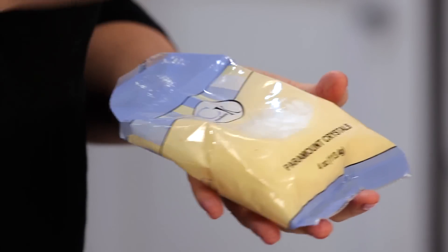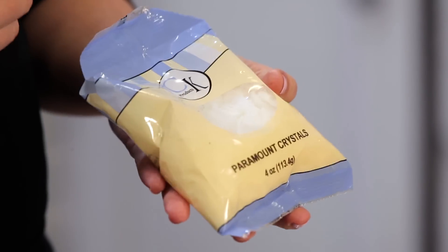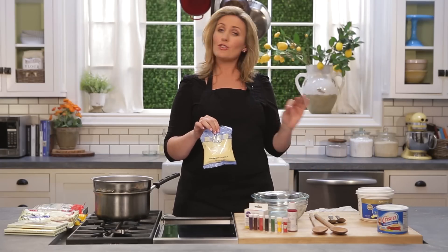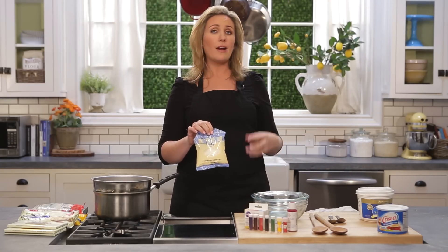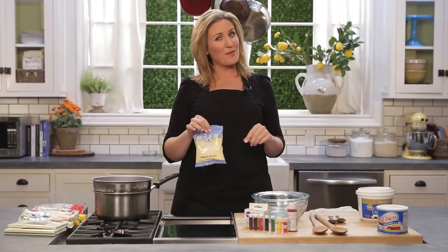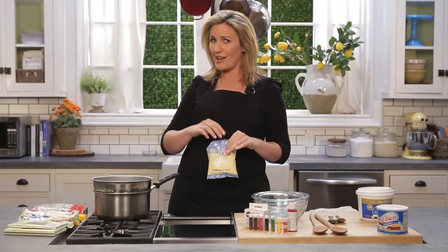They come in little flaked chips, so they distribute a little bit more evenly and they melt a little bit faster than a spoonful of shortening. But I've tried both and I find they get the same result and the same flavor from either option — but these ones are about three times the price. So if you're looking at your bottom line, the shortening is definitely a better option. It's completely up to you and what's available where you are.